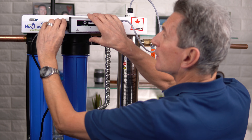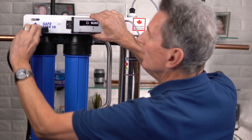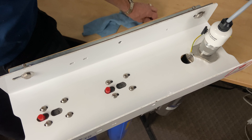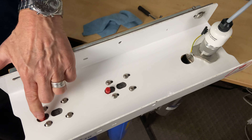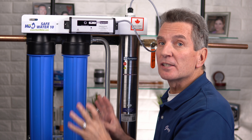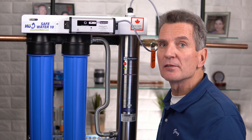The next step is to unplug the UV. There are a couple of red buttons on the top — push those down, and that also releases the pressure within the filter housings. If you haven't released the pressure it's going to be impossible to get the filter housings off.